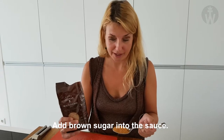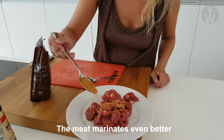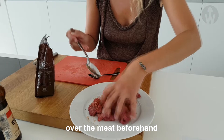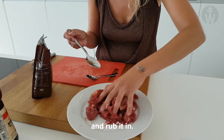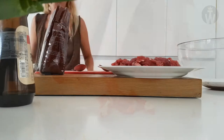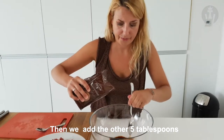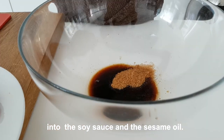Add brown sugar into the sauce mixture. A quick tip: the meat marinades even better if you put 1 tablespoon of brown sugar over the meat beforehand and rub it in. Then add the other 5 tablespoons into the soy sauce and sesame oil.